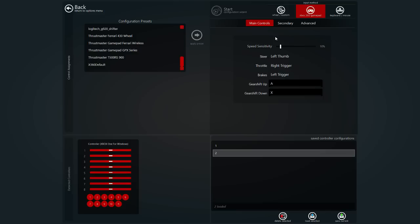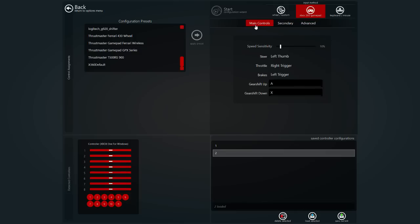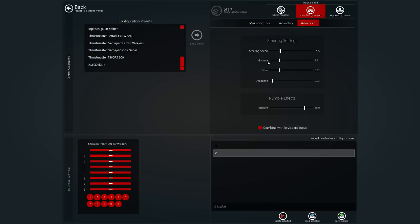You can't just have one setting — I know it's kind of annoying, but just try it yourself. The gamma, the filter, and the dead zone are pretty much fine the way I set them. The rumble effects are the same — that's just the vibration, not that important. The most important things you constantly have to change are the speed sensitivity and the steering speed. The gamma and filter I found perfect at 1.7 and 2.3. I brought these down a little bit from where they were, and they work perfectly. That is pretty much my controller settings for this game.